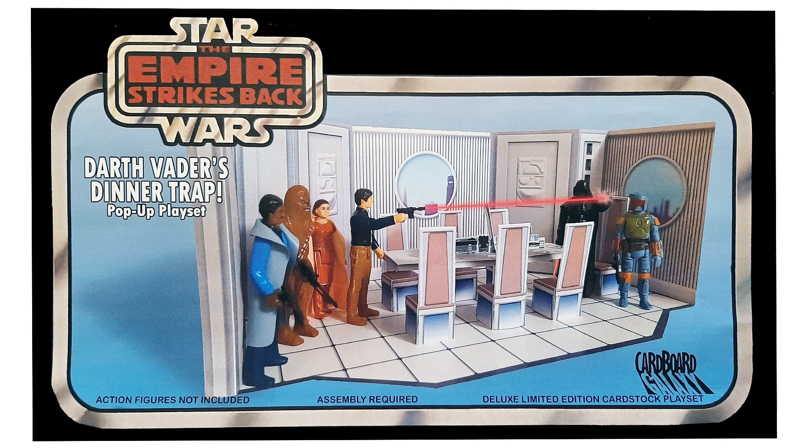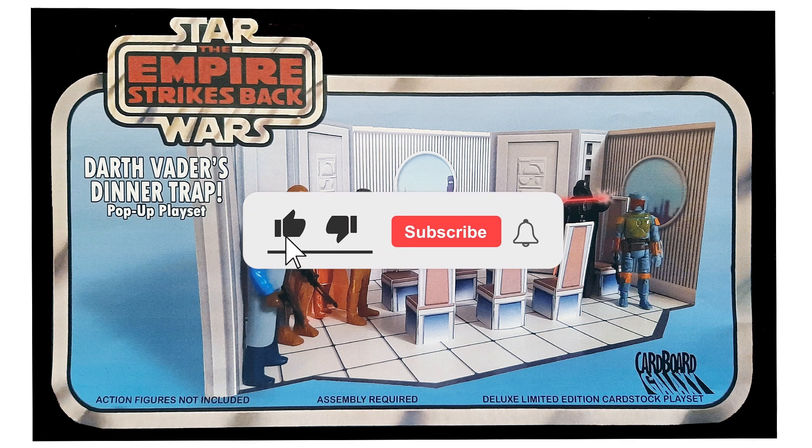But before we get started on the toy review, make sure to give this video a thumbs up, subscribe, and ring that bell so you get notifications for future toy reviews.